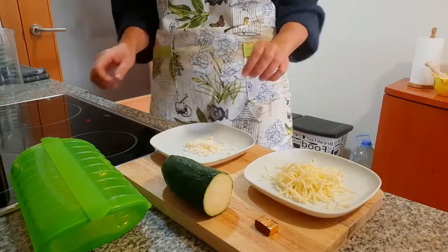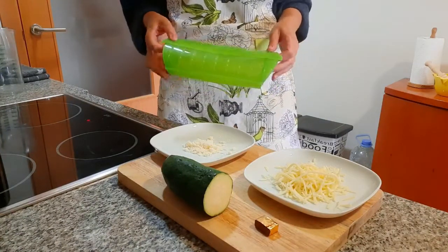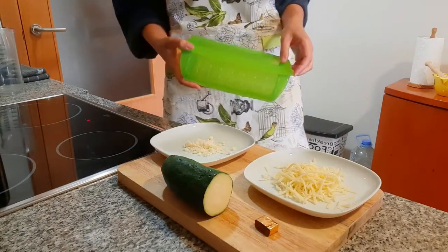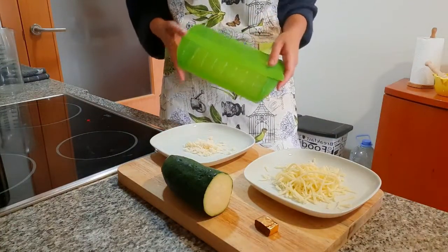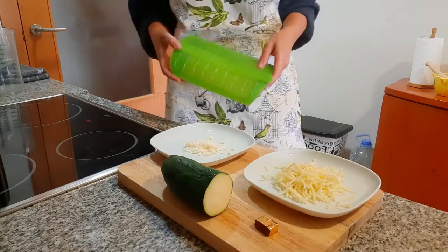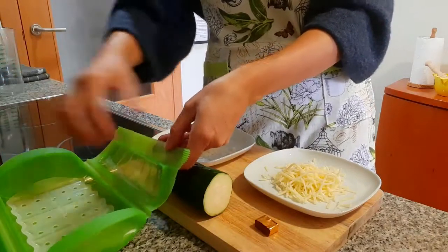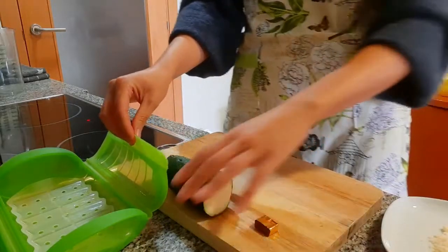We are going to make it in this steam case, which is made of platinum silicone. I don't know if you know this brand — it's from Lakeway. Somebody who works there said to me, 'Would you like to try some of our products and see what you think?' And I thought, yes, why not, I'll go for it.